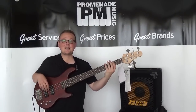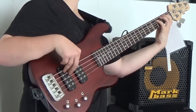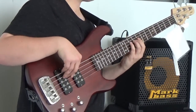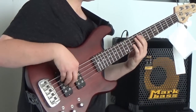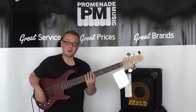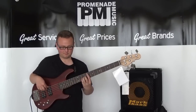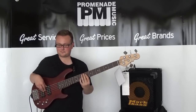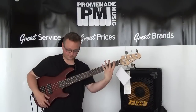Preamp position three, and this is the neck pickup. [plays] Both pickups together and the bridge pickup. [plays] And now we are in parallel mode, back in preamp position one, and this is the neck pickup.